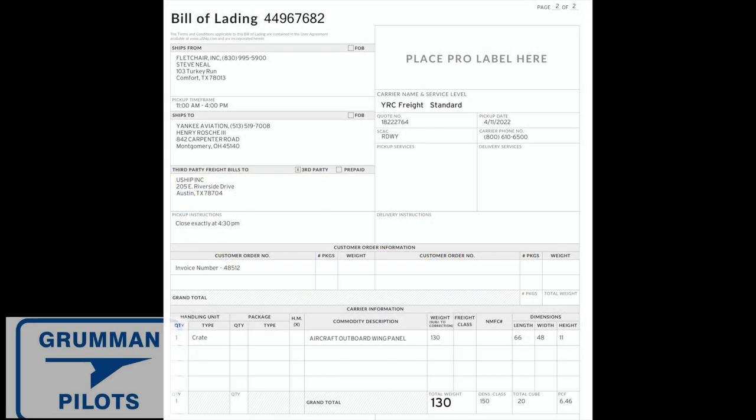There's nothing in the logbooks about that wing panel other than that it was installed. So the next thing we do is get the FAA records and look at all the airworthiness directives. For that time period — two years before and two years after — there is no mention of a 337 for any kind of repair on a wing panel section on this airplane.